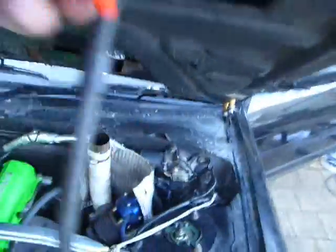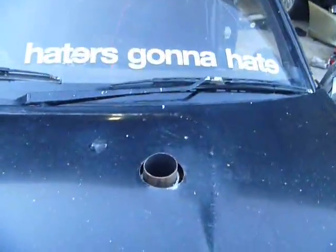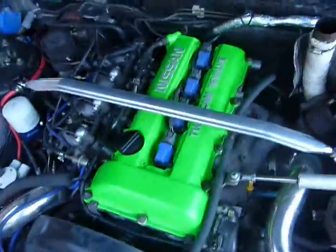Oh, that's a fun little addition — peeking through the bonnet. Hopefully I will have my customer here tomorrow when this gets delivered back to him.